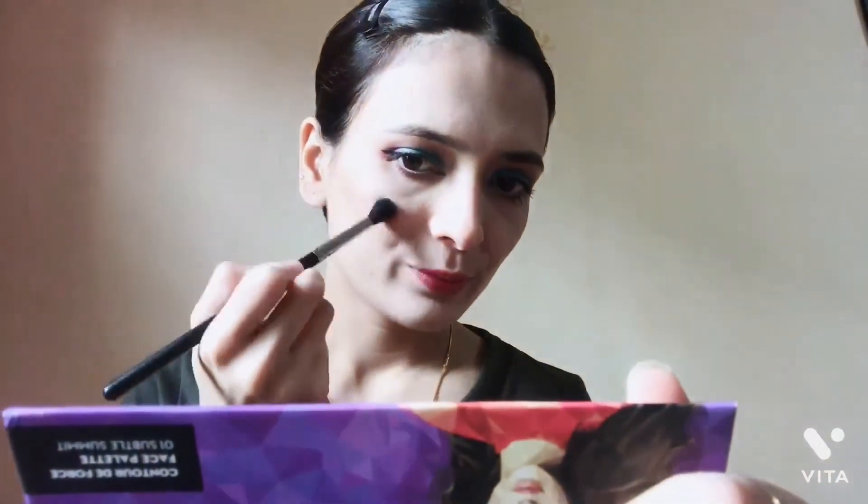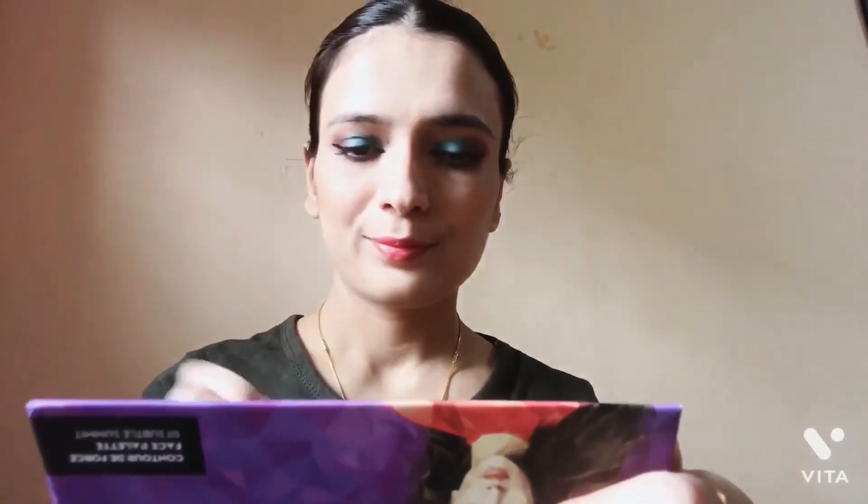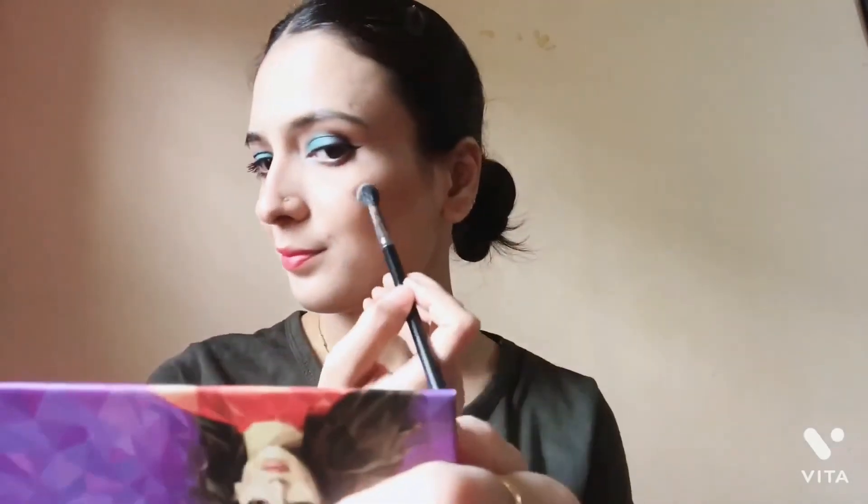Next, I use the same palette for highlighter. You can see I use a fluffy brush or a fan brush to blend it. I will also apply it on my nose. You can see it gives a good highlight.